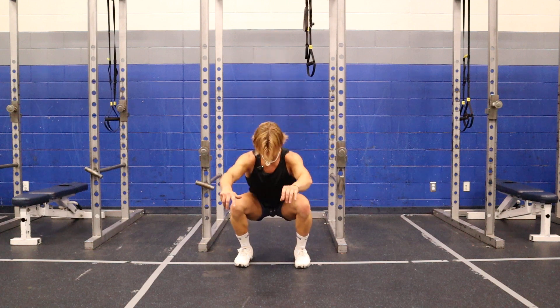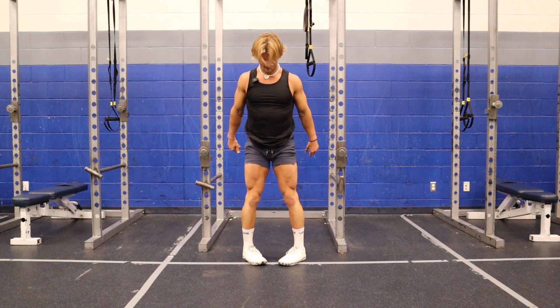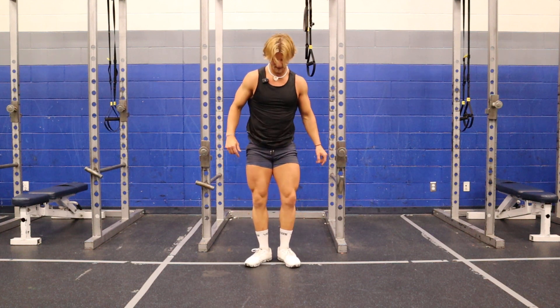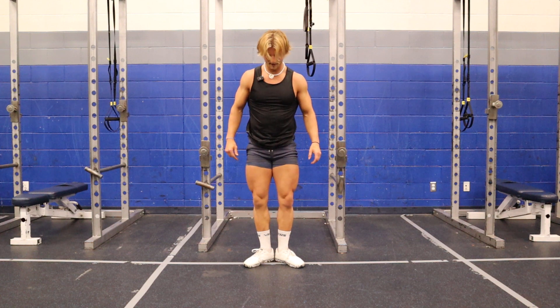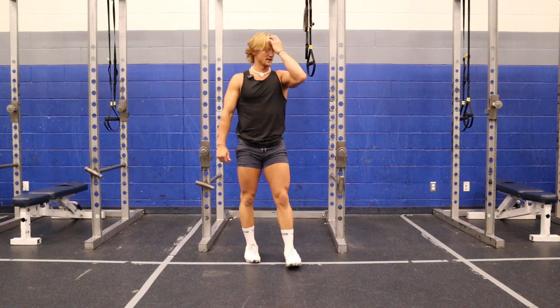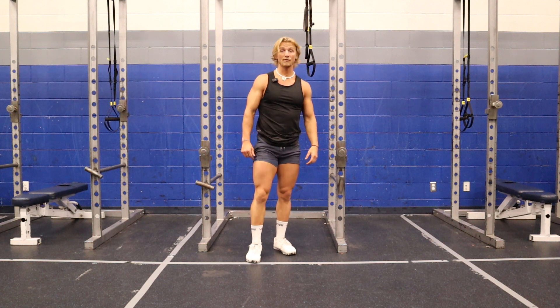One, two, three — toes inward. One, two, three. And then my last one is going to be three here, three there, and three there. So that's my 3x3x3 squat warm-up.